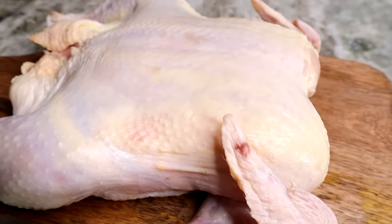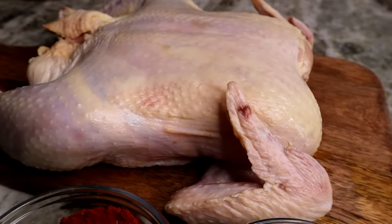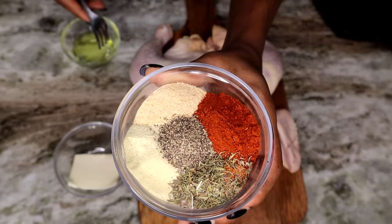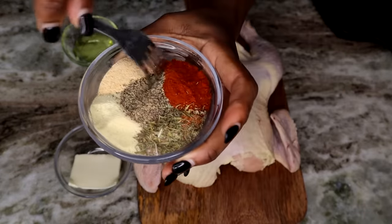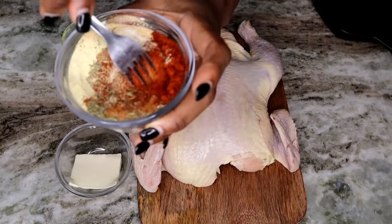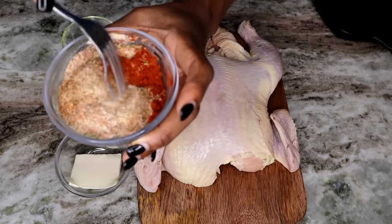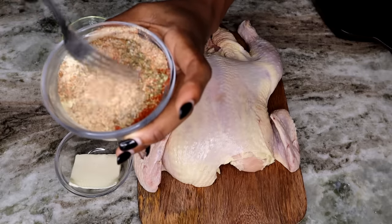I'm using a nicely young chicken — it's not too big, just a regular sized chicken. I also have some dry thyme in there as well — I forgot to show you guys that in the beginning. So just mix your seasonings together, and once you're done having the seasoning well combined, we're going to season this chicken.